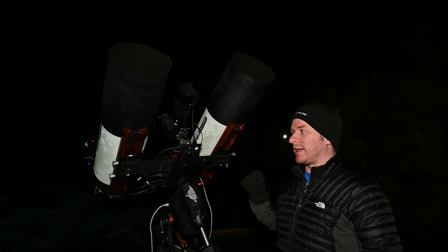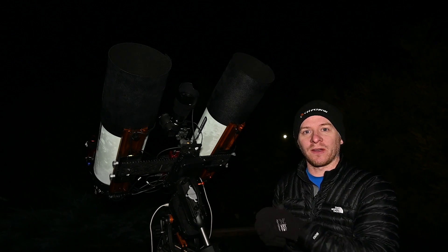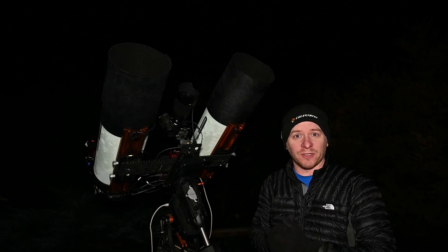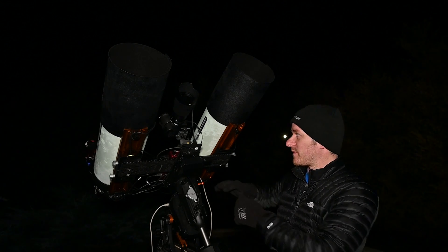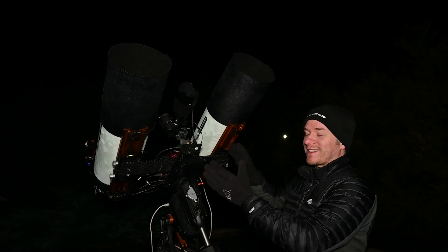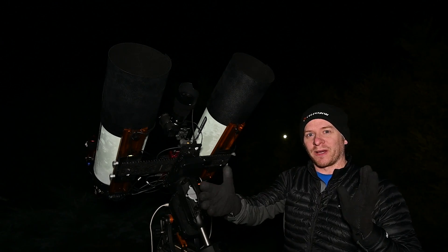I'm probably looking at getting a Prima Luce dew heater strap just to keep it all within the system, because when the Echo becomes available here in Australia I want to purchase that and add it to my system too. You may also notice the RASAs have been split wider apart — I've gone back to the larger bar I had before.